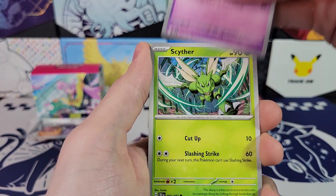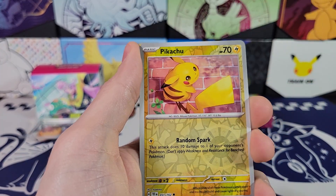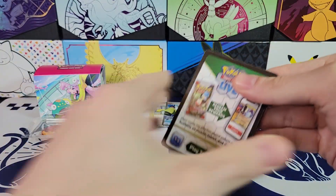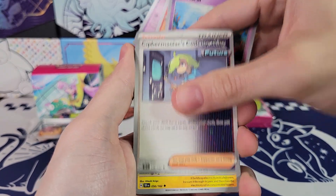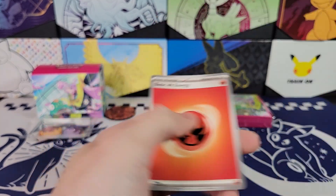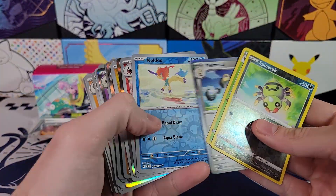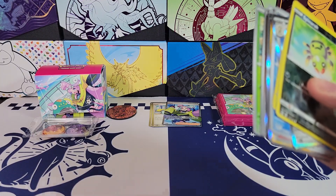So from now on there will be a giveaway for every opening, so make sure to subscribe. Golett, Pikachu, and Iron Thorns — I think that card's actually playable. All right, last pack. Let's see if our winner is going to be getting any hits. Vikavolt, Great Tusk, Torracat, Keldeo. We didn't get any hits out of six packs — that is really unfortunate. But I will send the winner all of these holos from all of the packs. There's some more holos.